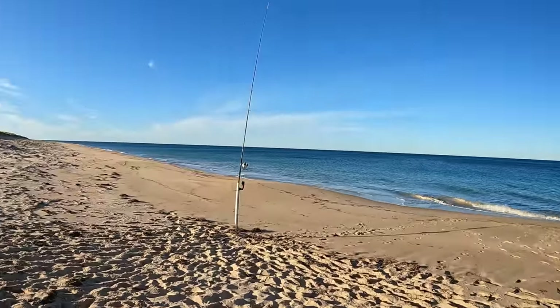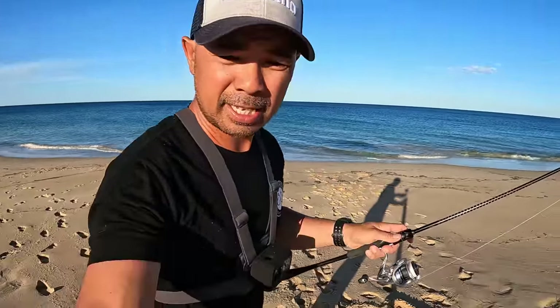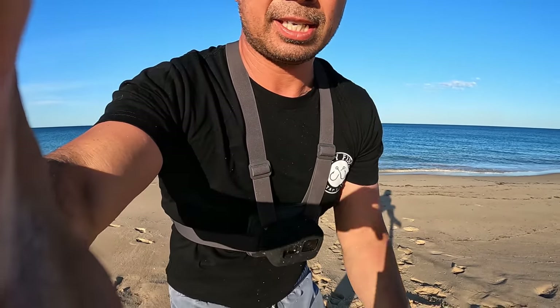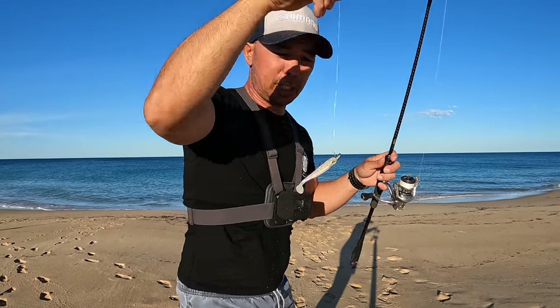I've got my big rod out here right now — I'd be mad not to with a live herring on it, just in case there's something big out there. I'm just going to plop you in there. Hold on — what's happened, I'm stuck. Sorry about that guys, let's give this a bash.